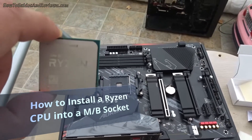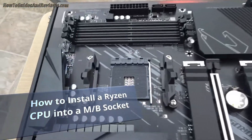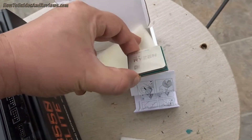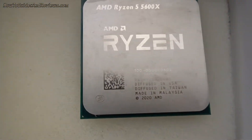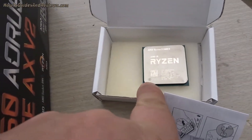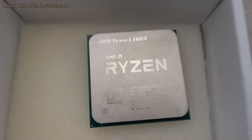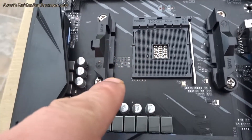In this video I'm going to show you how to install your Ryzen processor onto your motherboard socket. What you do is identify where the little triangle is — you can see it just there in the corner on your CPU — and then you align that with the triangle in your socket.